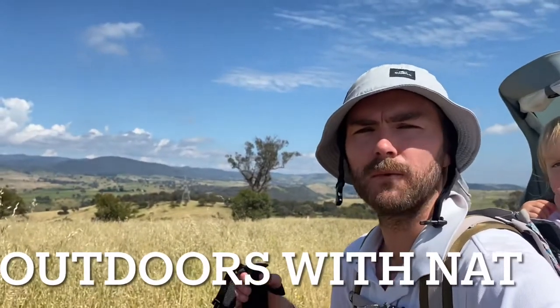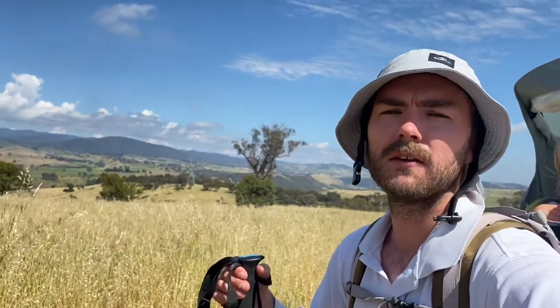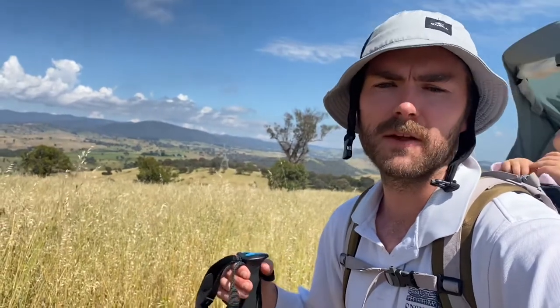Hello and welcome to Outdoors and That. In this video we are going to be looking at bearings. We'll start by setting up your compass for declination, then using bearings to go from the map to the land, then from the land to the map, and then a triangulation technique to work out where you are using bearings only.